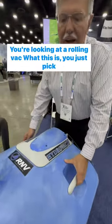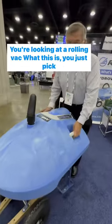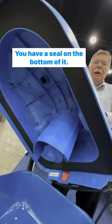Ed, what are we looking at? You're looking at a Roland-Vac. What this is — you just pick this up right here — you have a seal on the bottom of it.